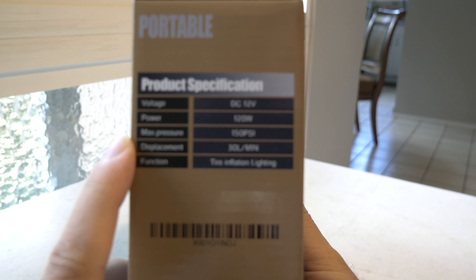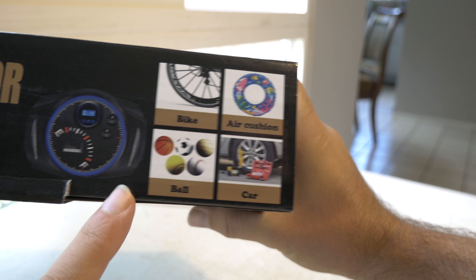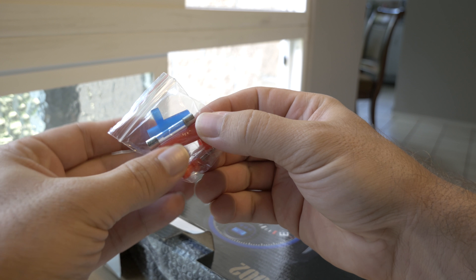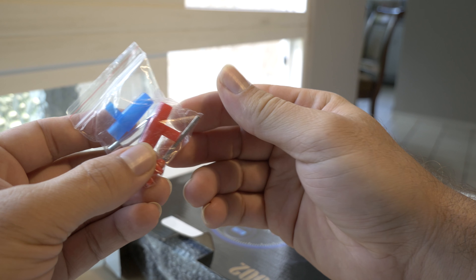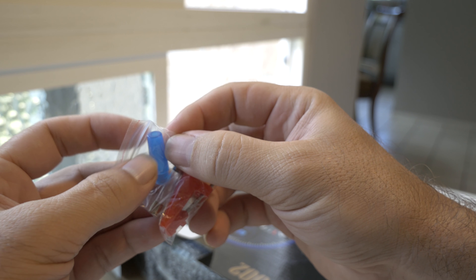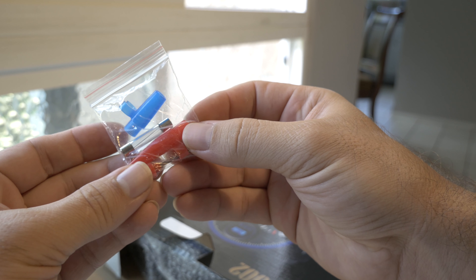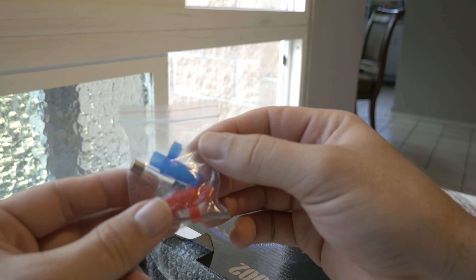Here are some specs and what it can do. The first thing we have are the accessories — it looks like there's an extra fuse and some adapters for pumping. There's a ball adapter and what looks like a balloon adapter for inflating different kinds of inflatables.